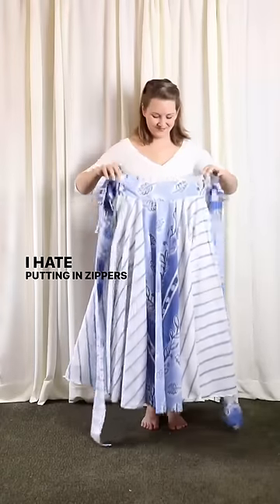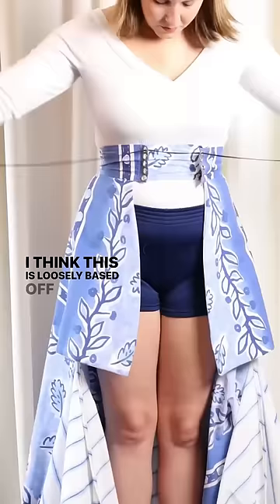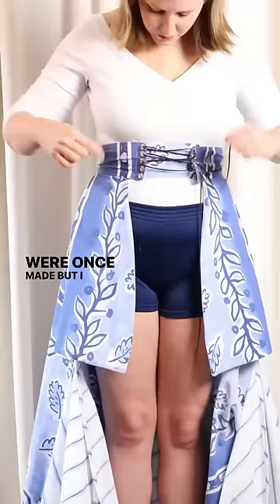I hate putting in zippers, so I wanted to try something new with this skirt construction. I think this is loosely based off a historical way skirts were once made, but I am no dress historian, so don't quote me on that.